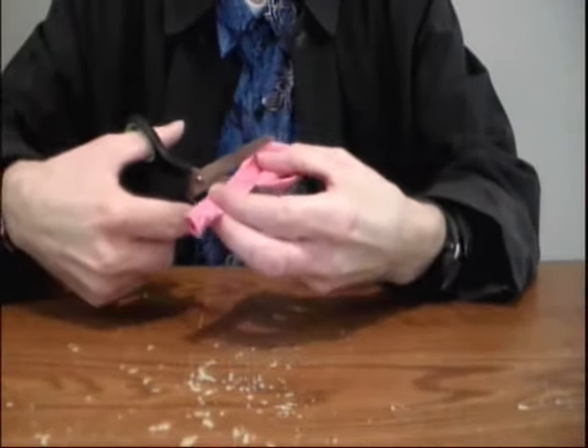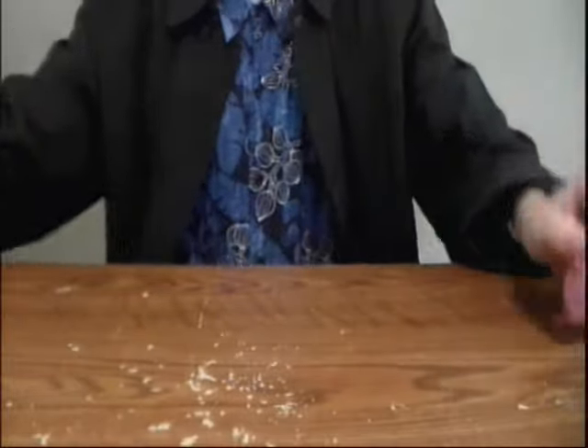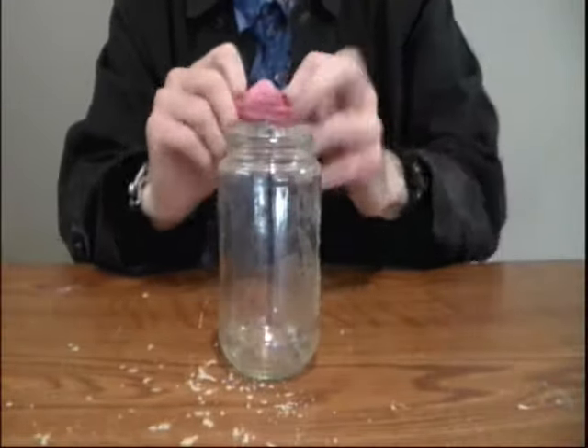And a pair of scissors. You're going to find it hard to cut the neck off without them. Look at how it has to stretch this piece over the top of your glass jar.